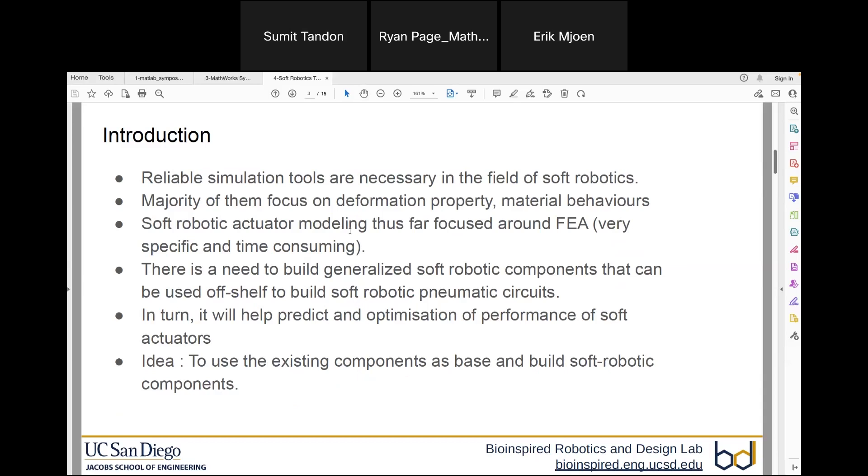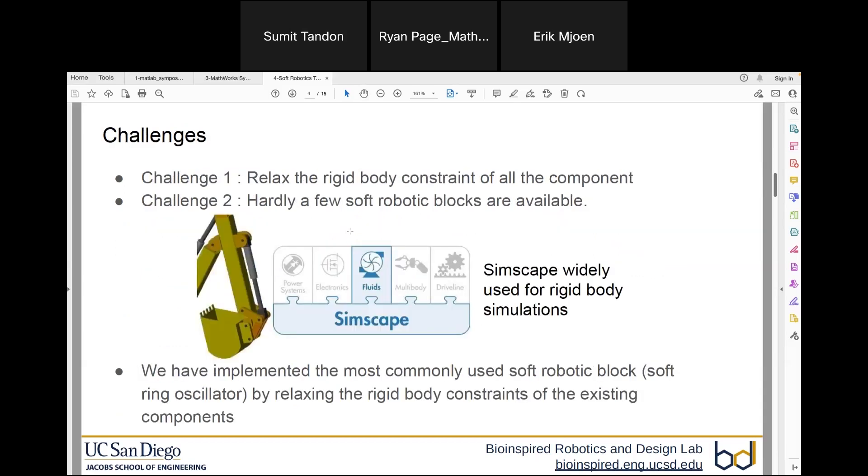Once this soft robotics toolbox is available, it will inherently help us to predict and optimize the performance of soft robots. We have mainly tried to make use of existing components and build soft robotic components on top of them, but there are two major challenges we will come across.